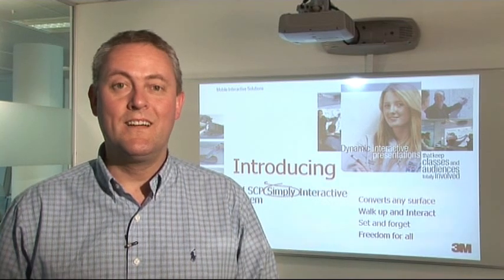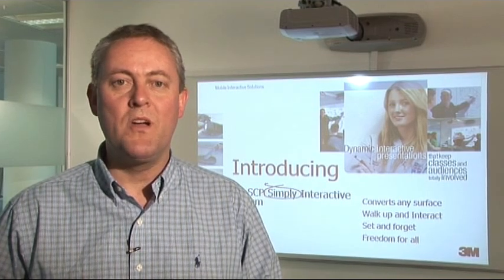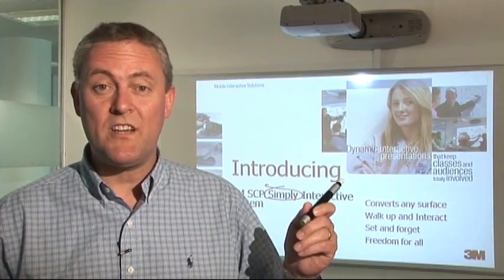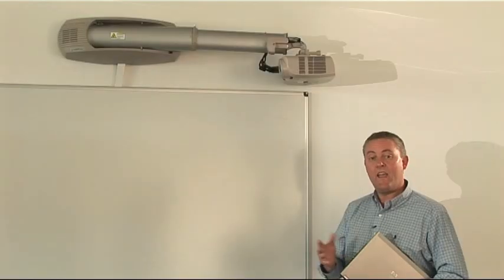Hi and welcome. My name is Peter Barker. I'm from 3M Mobile Interactive Solutions Division. I'm here today to tell you about a wonderful new product called Simply Interactive. Simply Interactive is a super close projection system that turns any surface into an interactive touch screen.